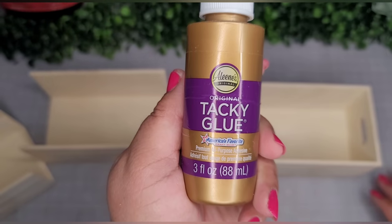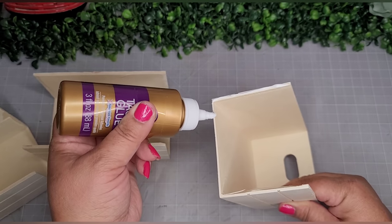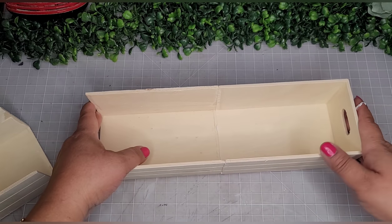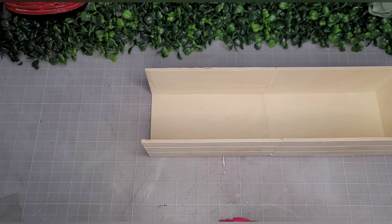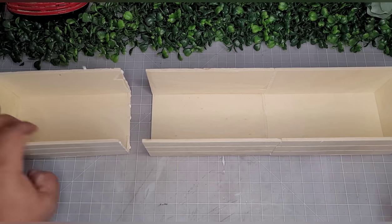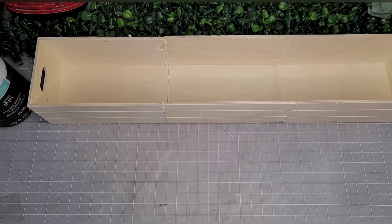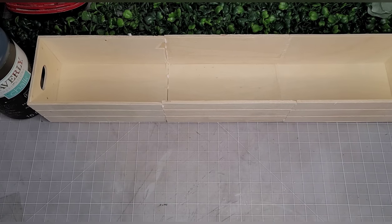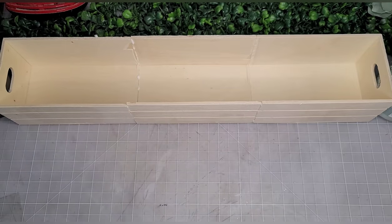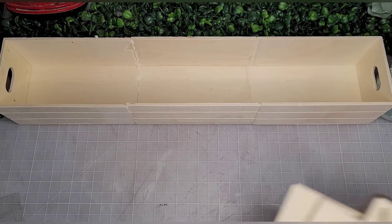Now we're going to join all three together, and I'm going in with Elmer's tacky glue. I really like this for balsa wood projects, but any wood glue would work. Hot glue works too, but I like tacky glue because you have time to place and adjust it — hot glue you're kind of committed. Set it aside with a couple of heavy things like paint bottles on each side to keep it tight, and leave it overnight. Wipe off the extra glue and that's it.